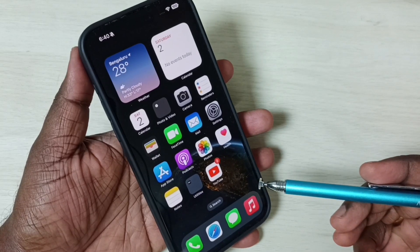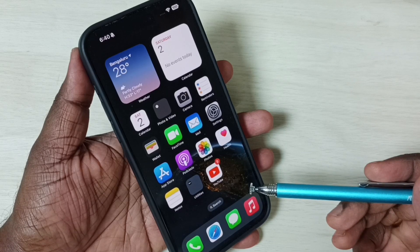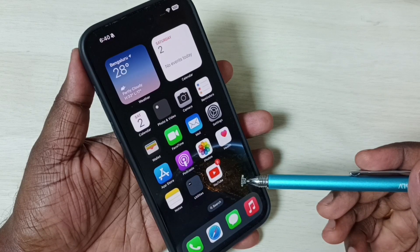Hi friends, this video shows how to use the Back Tap feature. Please don't forget to subscribe to this channel, and please like and share the video. In this video I am using iPhone 15 Pro Max, but the procedure is the same for all iPhone 15 series.